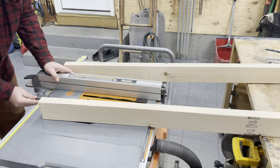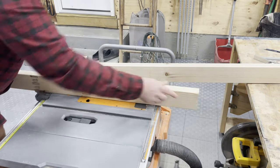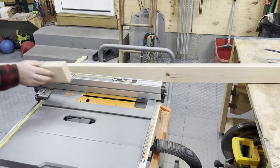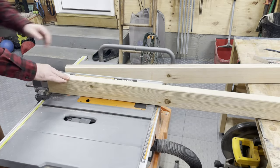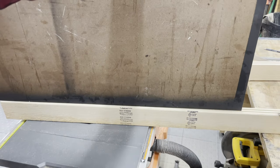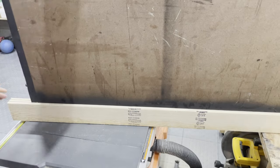Now I move the fence slightly just to make that groove a little wider, and I make one cut in one direction, flip it, and cut that other groove. So I'm left with two grooves in each board, each the same width, that allows just enough for a piece of hardboard to fit in. This is a scrap I had laying around just as a test fit — you can see how that slides in there.